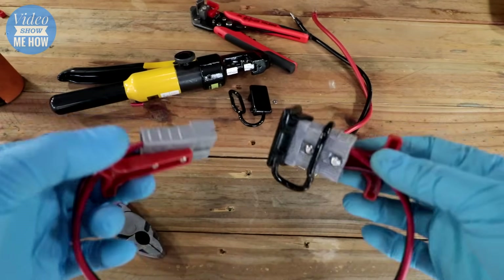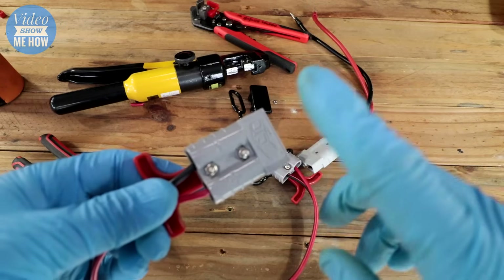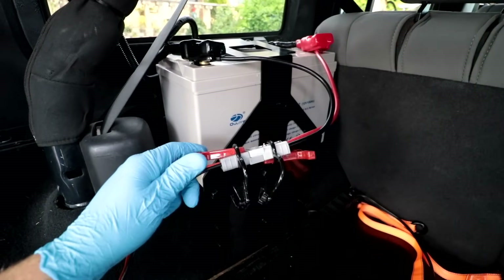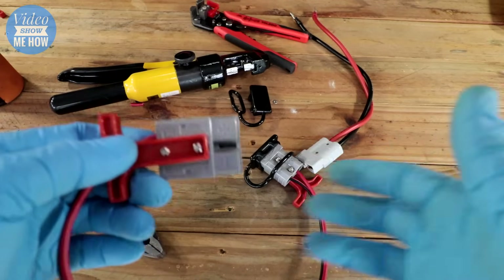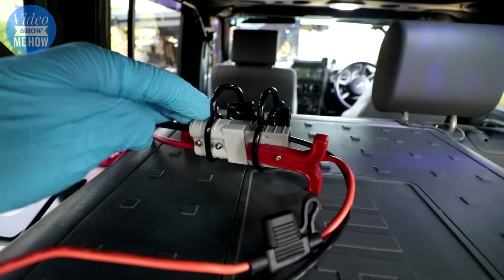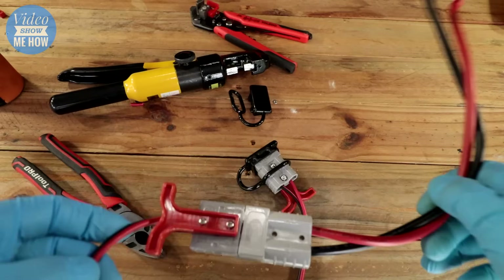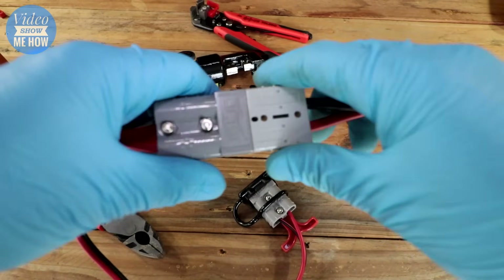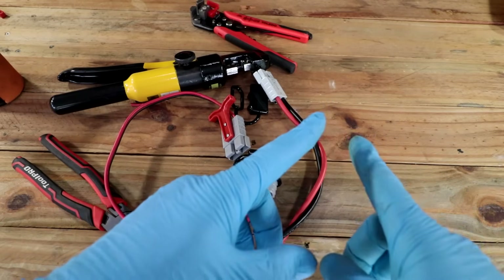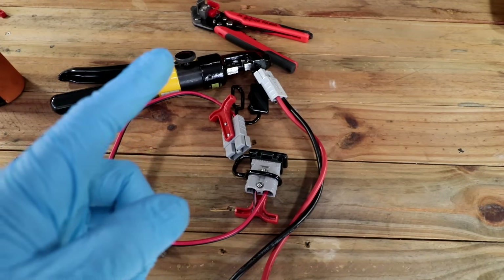These are very useful connections and can be used for lots of different applications. I've just installed one on my fridge connector because the cigarette lighter plug was way too loose — I'd find it half connected or even disconnected on a particularly bumpy track. These, however, once they're in, are not coming loose and will give you that permanent power, which is what you're after for applications like that. I hope you found this guide useful — if you enjoyed it and want to support the channel, make sure you hit the subscription button. Have a great day and I'll see you in the next one, cheers guys!